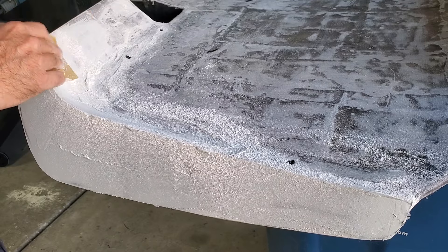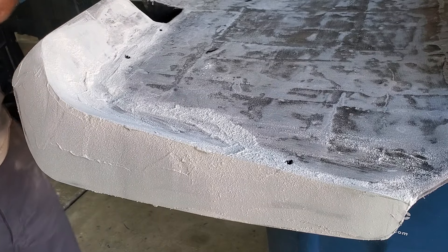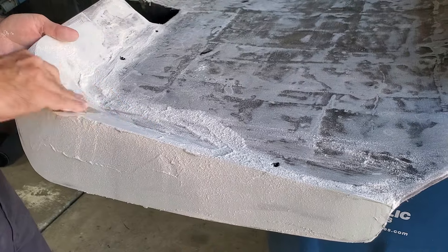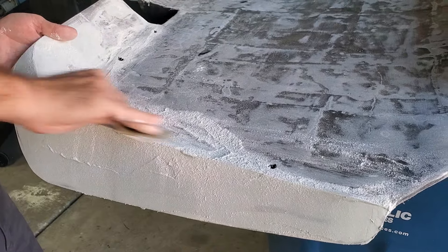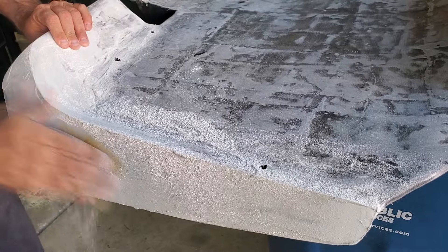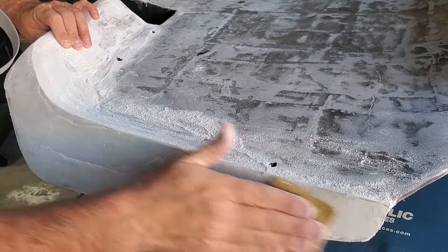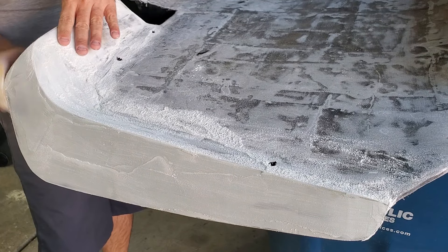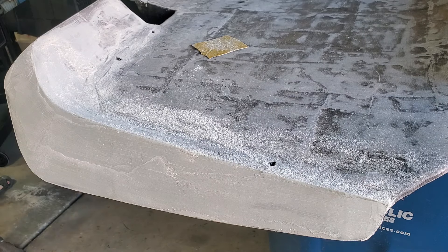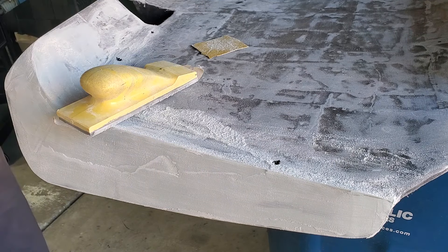Now if you were drag racing I would say probably the opposite, because you want that flex to grip and really go — so an 18-inch wouldn't make sense for drag racing. But I'm setting up the car to drive and handle well, kind of like a newer car. It's a sports car, you're supposed to take it through the turns. We'll leave the drag racing to the mustang people.